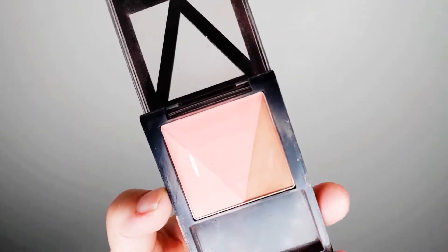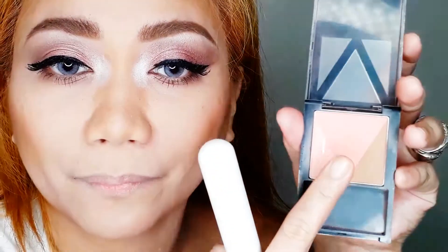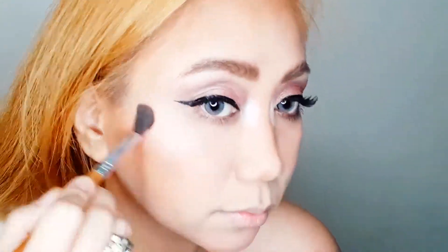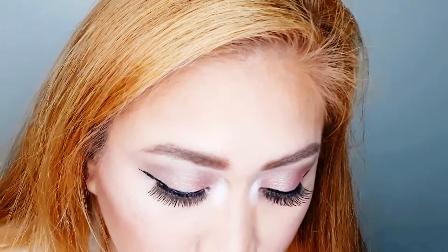For the blush, I'm using the V-Face Blush Contour — placing the contour part on the hollow parts of my face to set my contour, then mixing the two blush shades and applying them on the apple of my cheeks. For highlight, I'm using the V-Face Glow Stick on the highest points of my face, including the nose line.